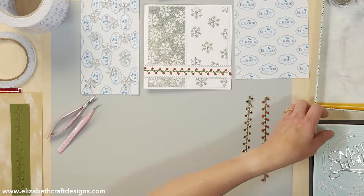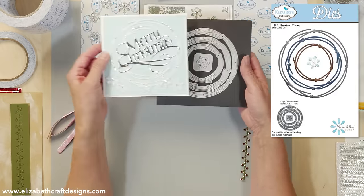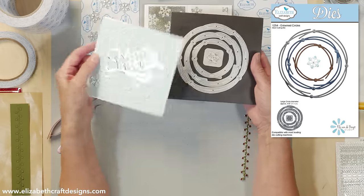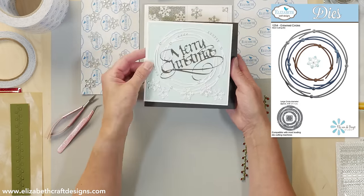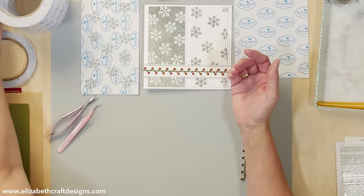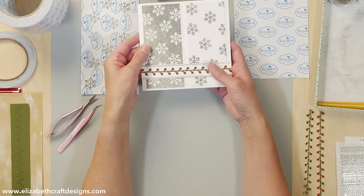For the snowflake, you can use basically any snowflake, but in this case I used the little snowflake that comes with the entwined circle die. That's the snowflake, but another snowflake should work fine as well. The key is you want it in one piece for the technique we're doing. So first I'm going to make those two panels.